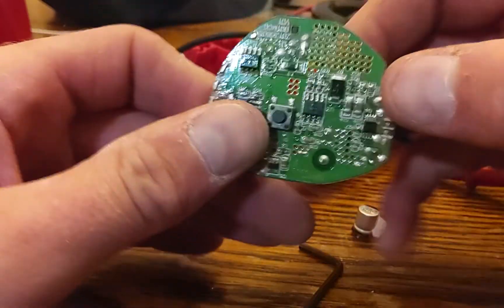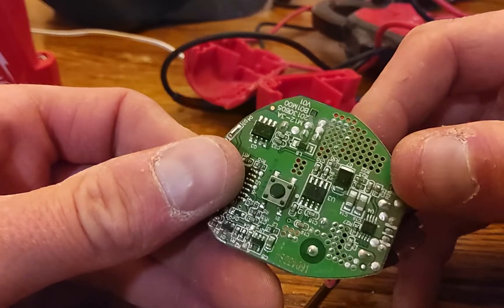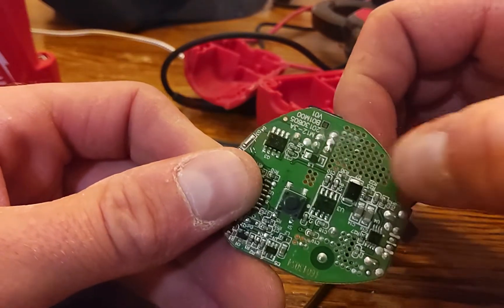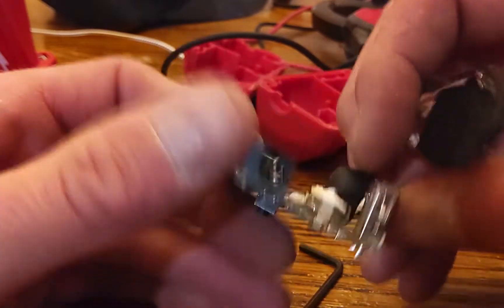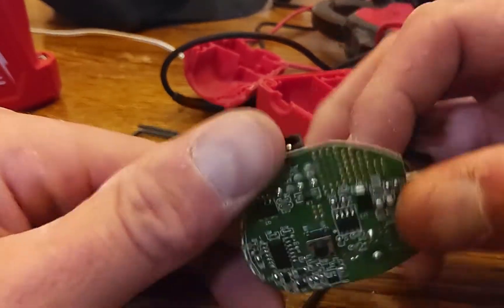It pains me to say it, but don't buy any Milwaukee heated gear. Just don't. It's garbage. Look — they've got all this room they could have done something with, but instead they didn't even solder it.